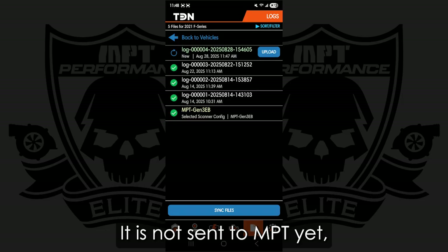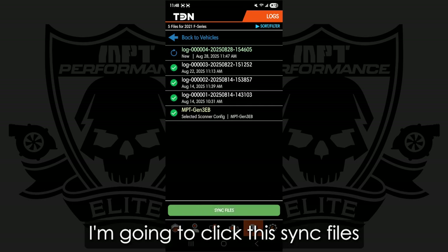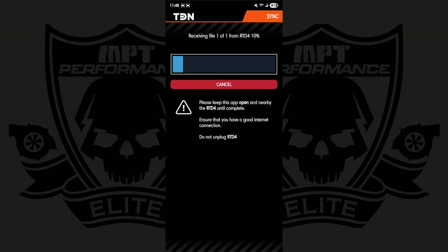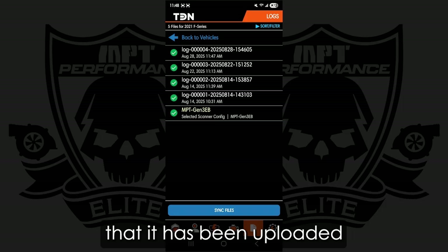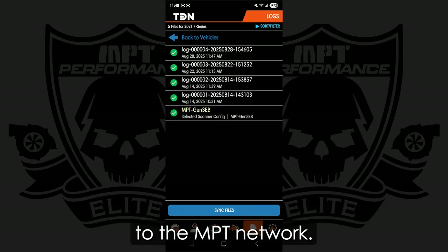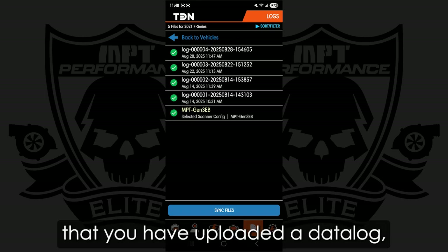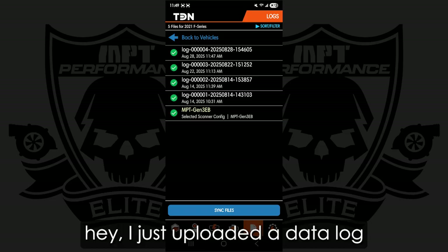It is not sent to MPT yet, so I'm going to upload that. Then I'm going to click sync files again. Now it's got that green checkmark, which tells us that it has been uploaded to the MPT network. Key thing to remember here is that at MPT, we do not get any sort of notification that you have uploaded a datalog. So make sure to reply to your tuning ticket and tell us you just uploaded a datalog.